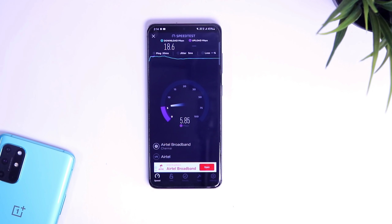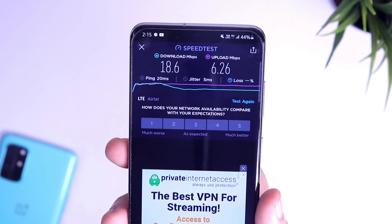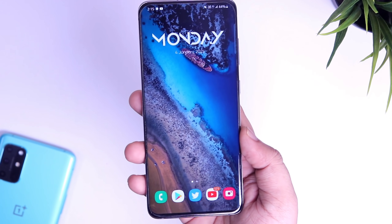I also wanted to clear one thing — it works only for Samsung phones. So if you don't have a Samsung device then just don't try this application. If you are a Samsung user then go ahead and start using it. Let me know in the comments section if it works for you or not.